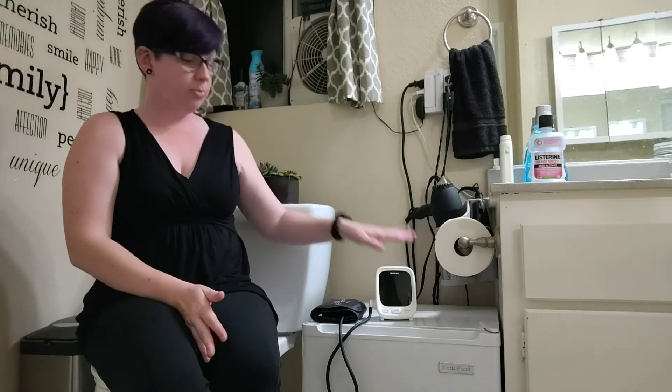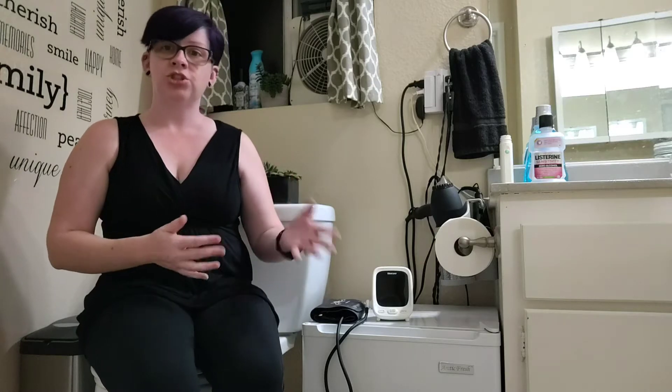Hi guys, we're reviewing a blood pressure monitor for you today. I'm in the bathroom because this is where we take our blood pressure readings in this house. My husband has high blood pressure and his doctor advised him to take it first thing in the morning before being too active, so once he gets out of bed he comes in here, sits down, and takes his blood pressure prior to getting dressed, showering, or using the bathroom.